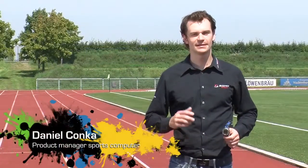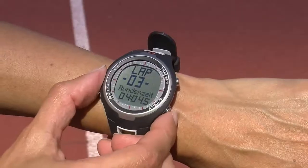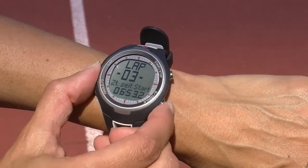The PC1511 is the ideal training partner for runners. It can record up to 50 intervals. With the easy lap view function, the interval details can be viewed throughout training with a push of a button.